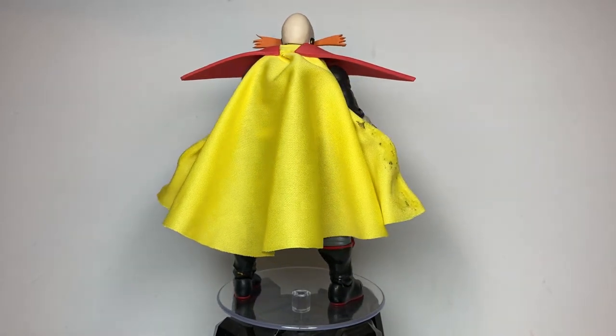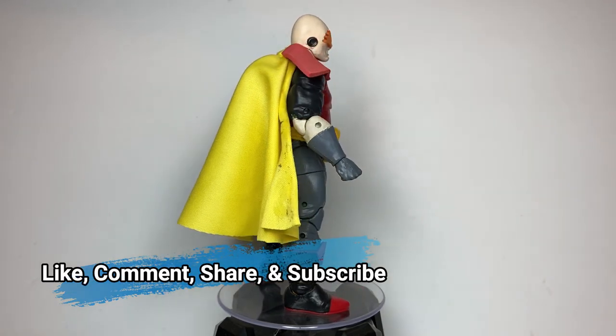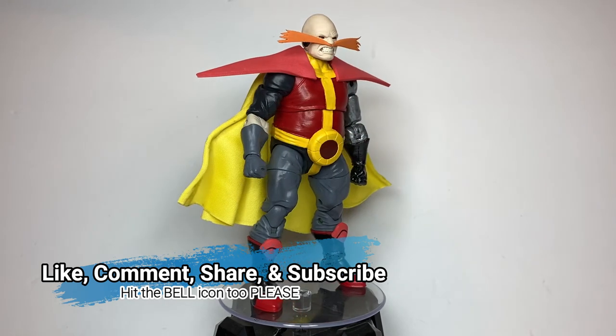Anyways, if you like this custom and this video, please like, comment, share, and subscribe if you wish to see more content from me. And be sure to hit that bell icon to get notified for future videos. Thank you all for watching.